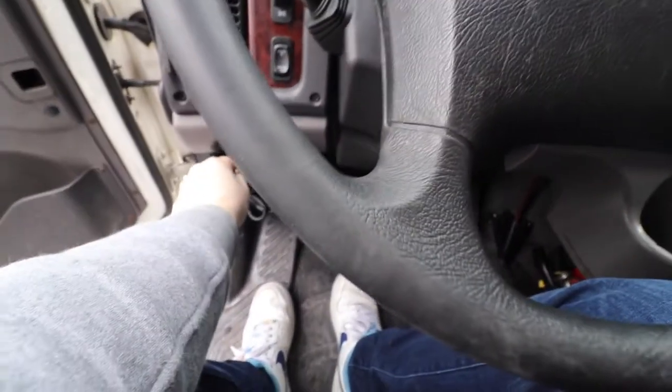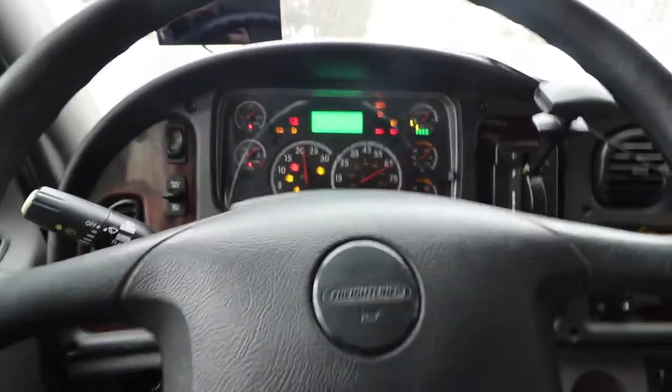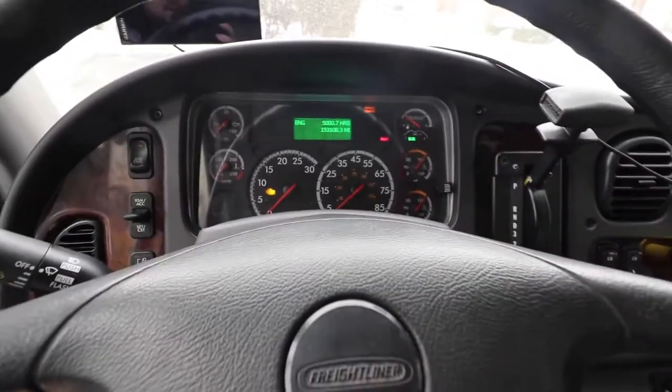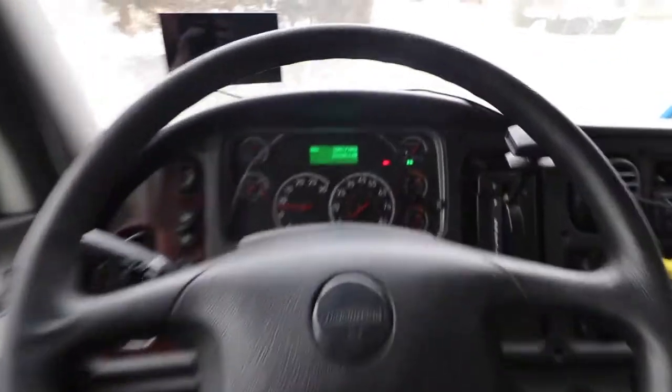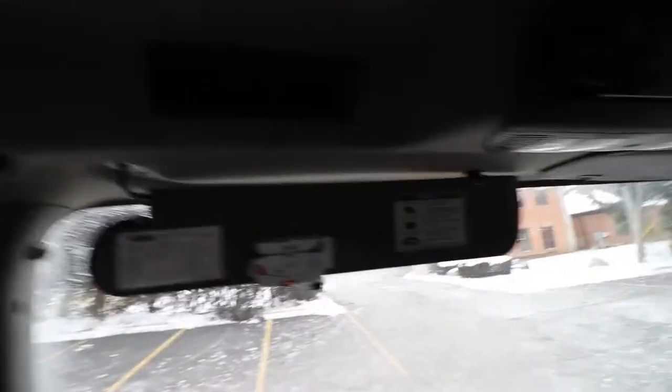We're going to go ahead and just start up the truck. It's freezing out — I parked it yesterday — so we'll wait for the heater to turn off and warm things up. Truck started, we got it idling. I don't know if the lighting's good or not, but basically there's the panel up here and the panel over there. We're going to have to figure out how to pop this out.